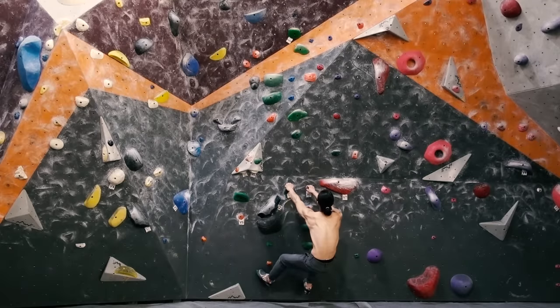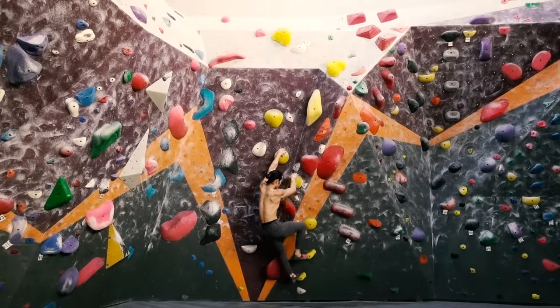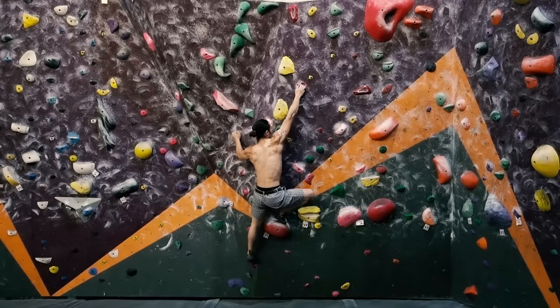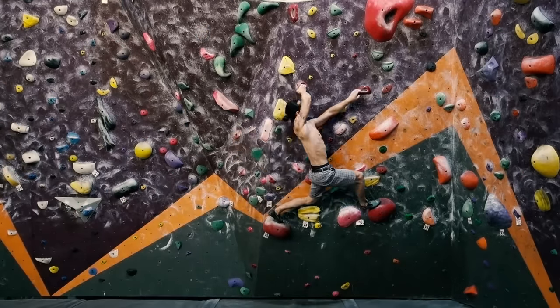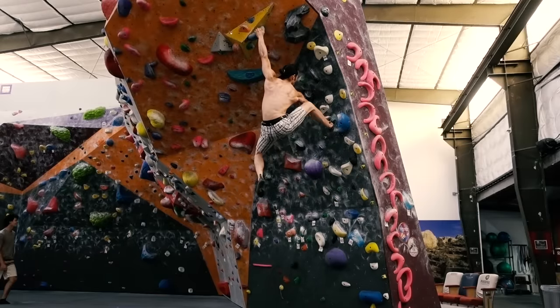Now that we've covered some basics, you can feel confident about building your way towards a strong climbing foundation. I'm happy you decided to give climbing a try, and I hope you found this video helpful. Continue learning, continue practicing, and until next time — move better, climb harder.